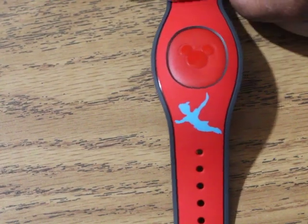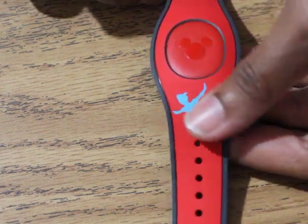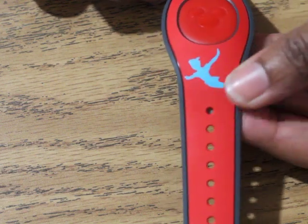Now I want to show you our magic bands. This one's my son's — his favorite color is red — and I put Peter Pan flying on there. It's just a simple little vinyl cut. I was looking for a file for the whole band but I couldn't find it.